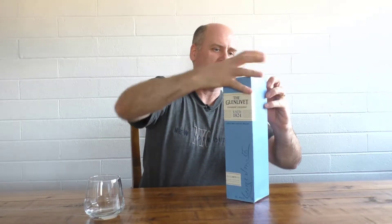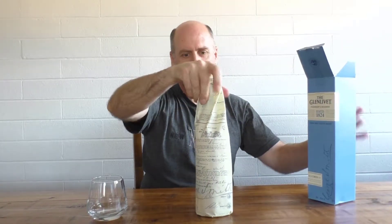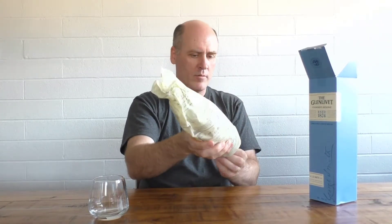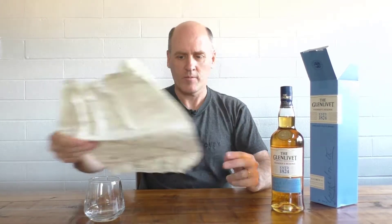It comes in quite a nice box. If I can open it without tearing it — which looks like I can't. There we go. It's quite nicely wrapped in paper. The paper looks quite interesting with things to read. It looks like it's got a distilling licence printed on it.